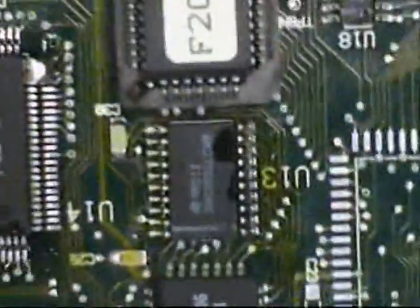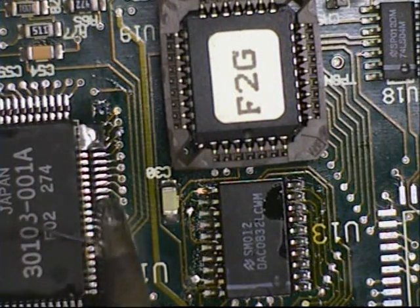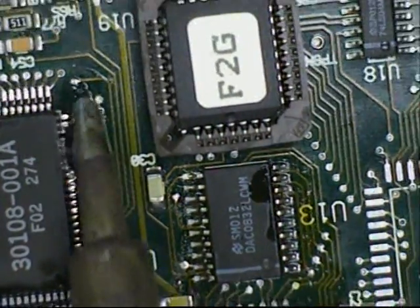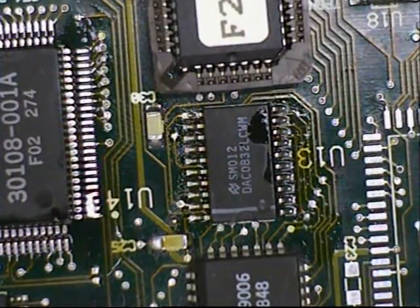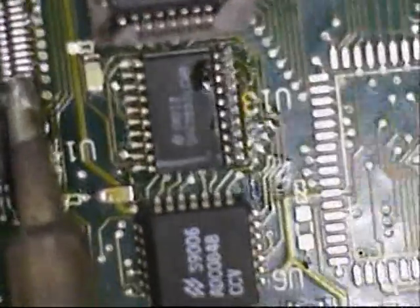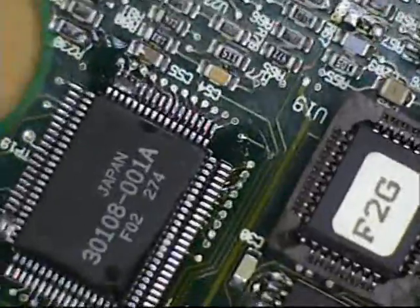Tilt the board slightly, then remove the excess solder. Put some fresh solder in, remove the excess solder, and repeat for all the remaining sides.